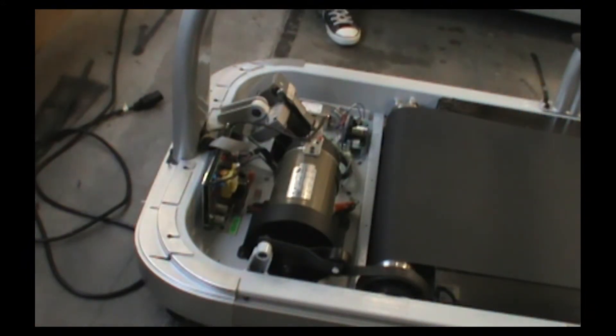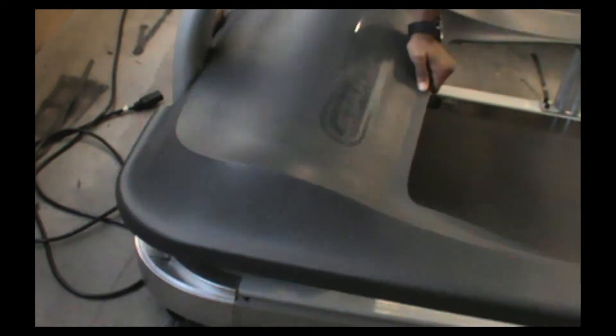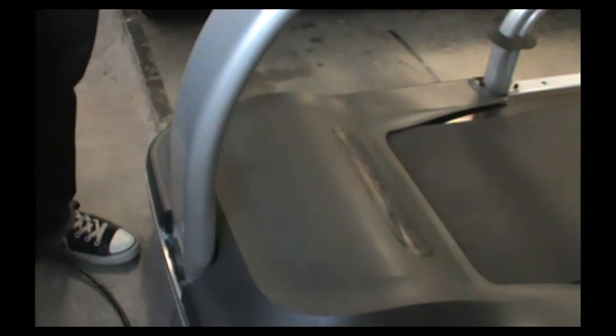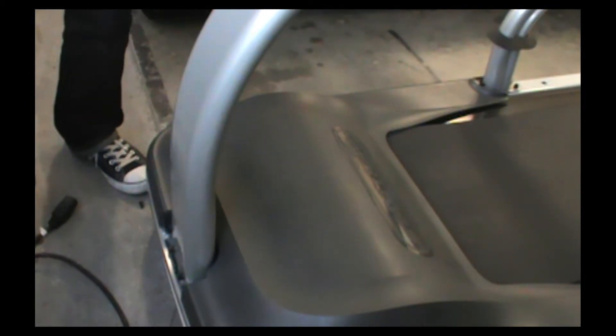Go ahead and install the motor cover. After installing the two Phillips screws, go ahead and put on your cover.